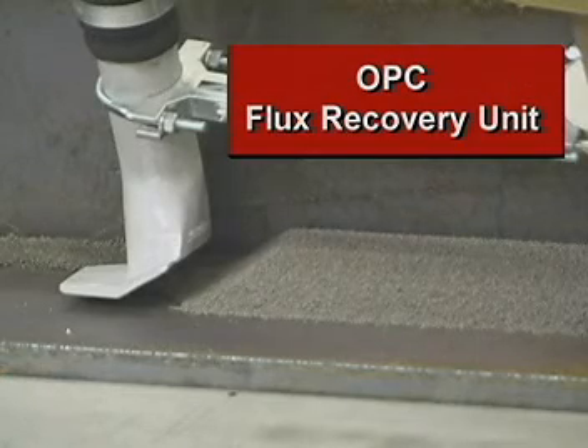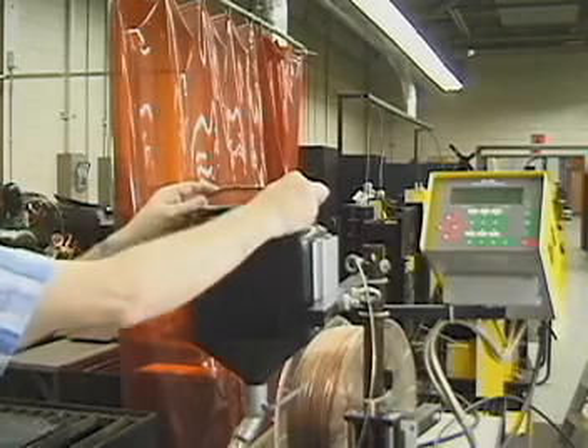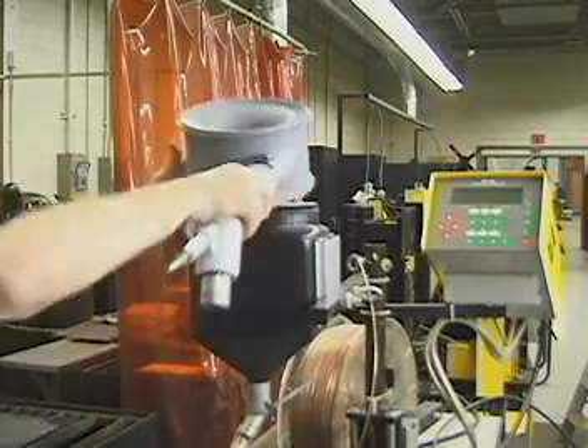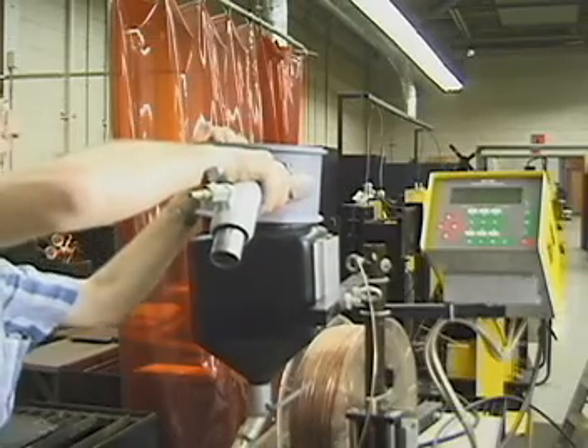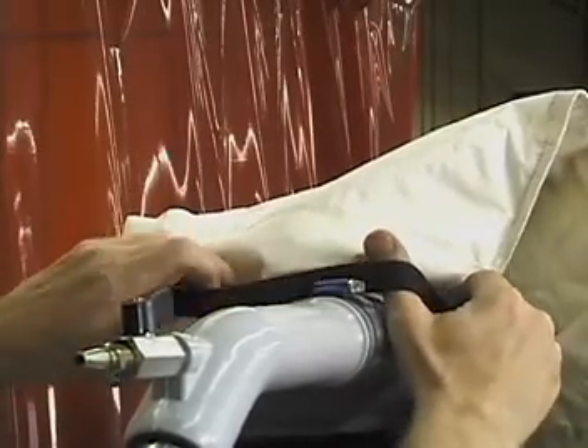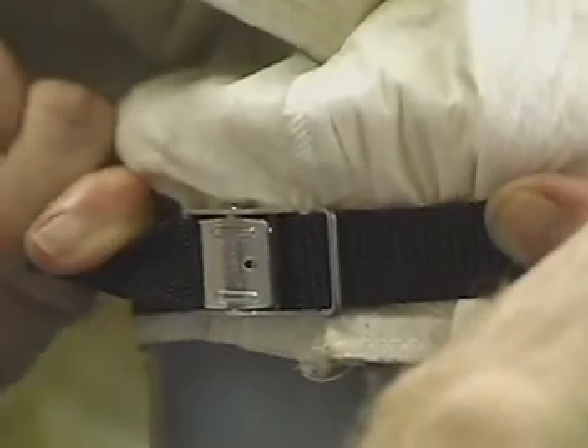To install the flux recovery unit, place the supplied O-ring seal around the upper lip of the flux hopper. The recovery unit then snaps into place on top of the hopper. The filter bag is held in place on top of the recovery unit by a belt which must be pulled into a tight fit.